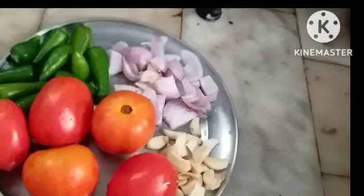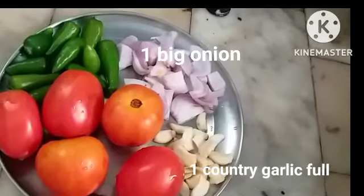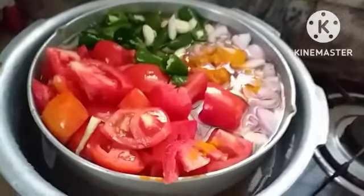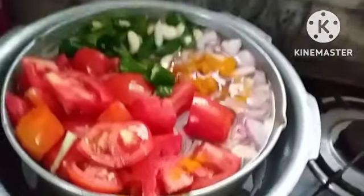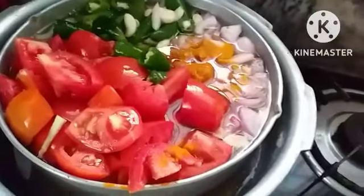All these things we have to put into the dal, then add turmeric powder and cook it. I have added all the ingredients except the cumin and fenugreek powder, which I will add while smashing.